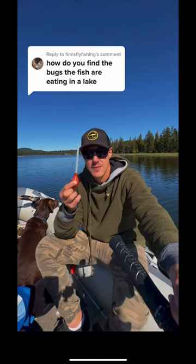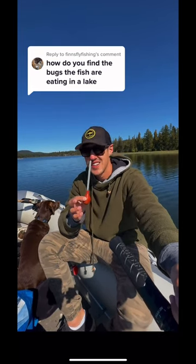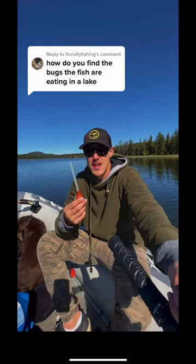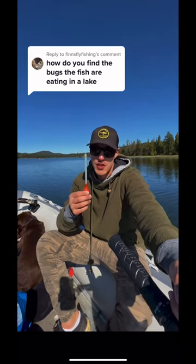If you still don't see any bugs flying around or in the water, use one of these — a throat pump. First you got to catch a fish, so you use like an attractor pattern, maybe like a leech or something that generally works no matter what they're eating. Then you use this to find out.